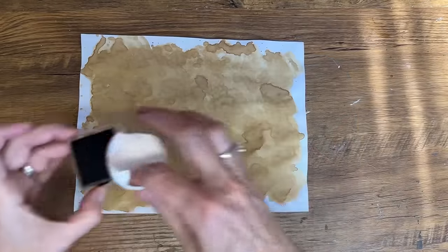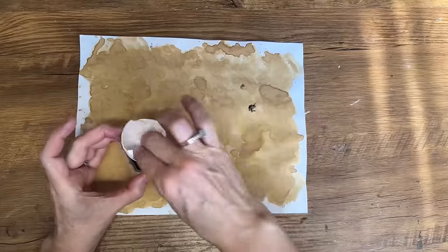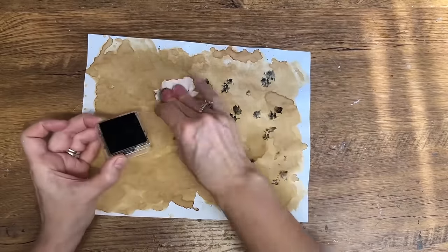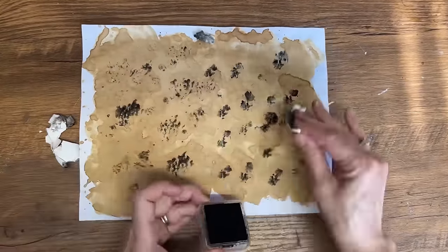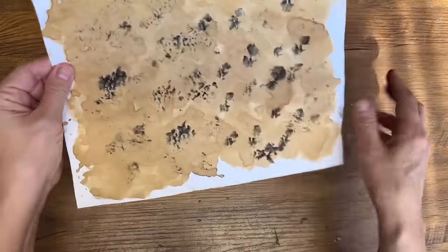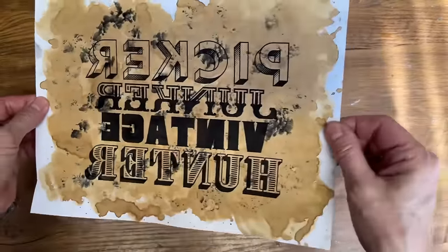If you enjoy junk journaling or any other paper projects, here's a fun way to create unique and beautiful paper. Crush the bottom of the eggshells, slightly dip it into some ink, and then press it onto the paper you want to use in your mixed media art. It may look a bit funky at first but once you're finished you'll have a one-of-a-kind piece of paper that you can print on and add to your projects. I'm adding a unique touch by stamping a piece of coffee-stained paper that I made, and then I'll run it through my printer and print out one of my graphics to include in one of my junk journaling pages.